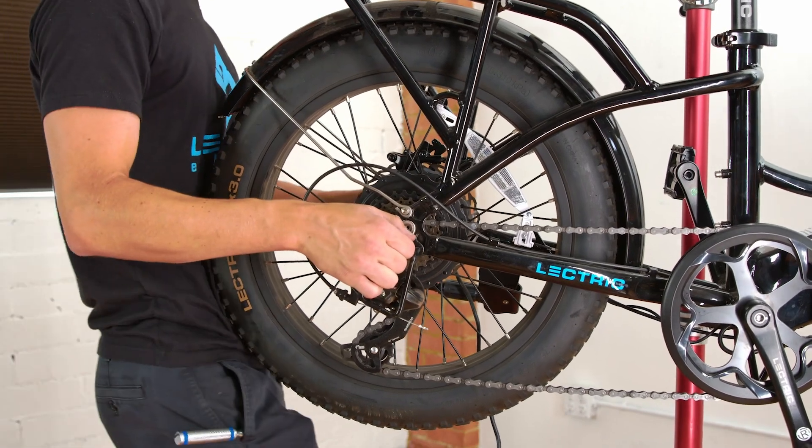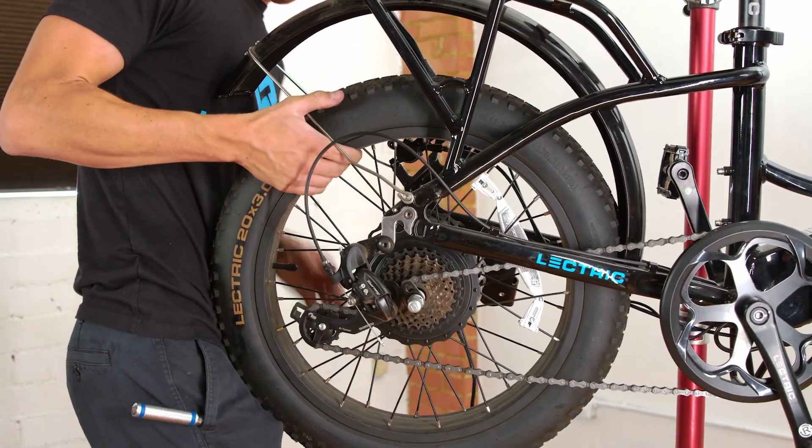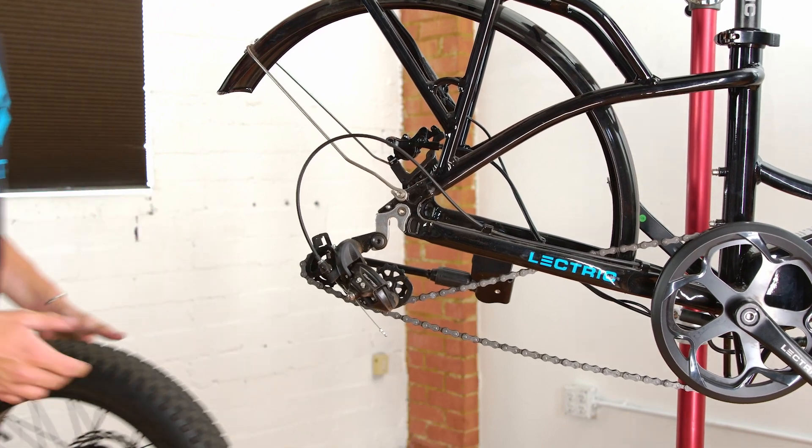In some cases, the wheel will not fall directly off the dropouts. If this is the case, shimmy the rear wheel back and forth so the wheel will fall out of the dropouts. If your derailleur guard falls out of place, that's okay — just make sure you hold onto it, as you will need to install it with the new rear wheel.